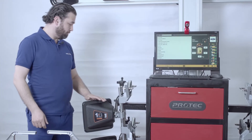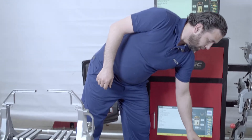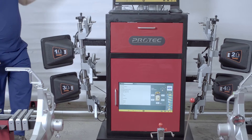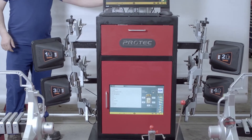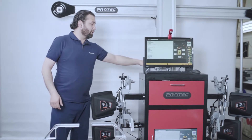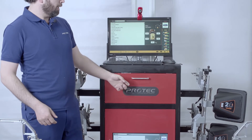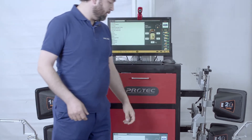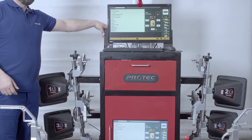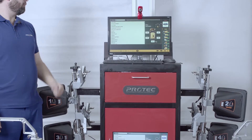It comes with four targets, a steering wheel lock, a brake lock, two cameras, the column, and a remote for the column to manually adjust it if you have to. There's also a printer in the cabinet, and it comes with speakers as well so it guides you through step-by-step instructions of what to do.